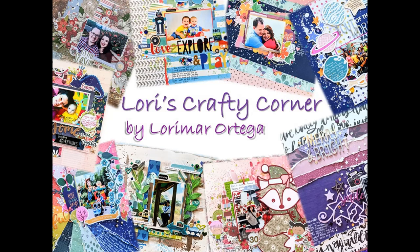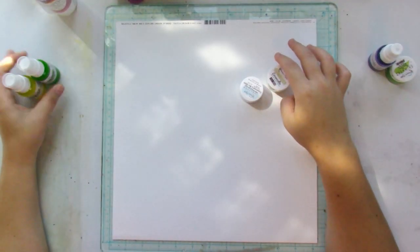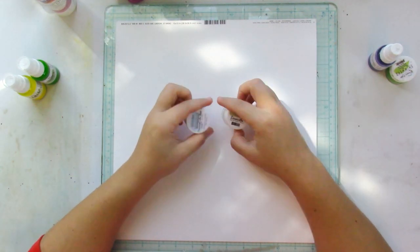Hey friends and welcome back to Lori's Crafty Corner. Today's layout is for the Shimmers design team and you can get a freebie by writing my name in the comments section of your next Shimmers order.